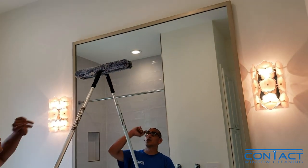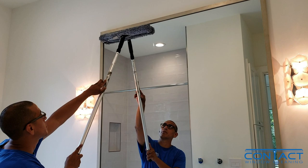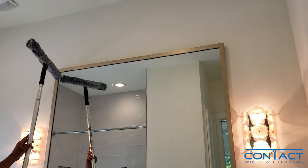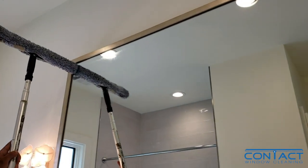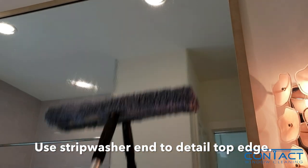What you want to start doing is start with the top, but it's very important that you keep the strip washer about a quarter inch or a half inch from the very top edge corner right there. What I do to make sure it gets done and so I don't push water back there — so it doesn't drip when I leave — is just hit it once with the edge of your strip washer and then bring it down halfway. We're going to clean half the mirror at a time.